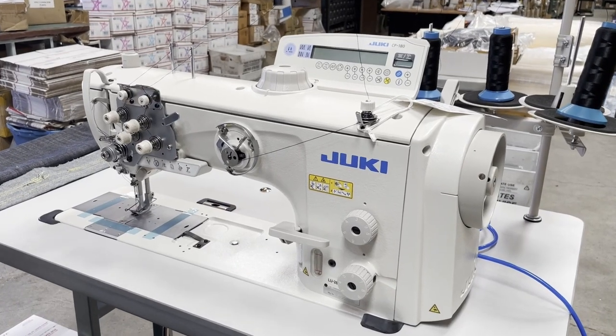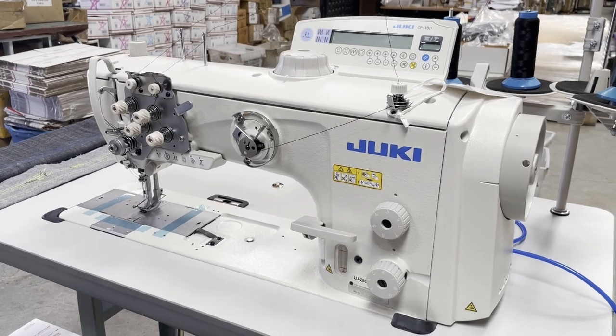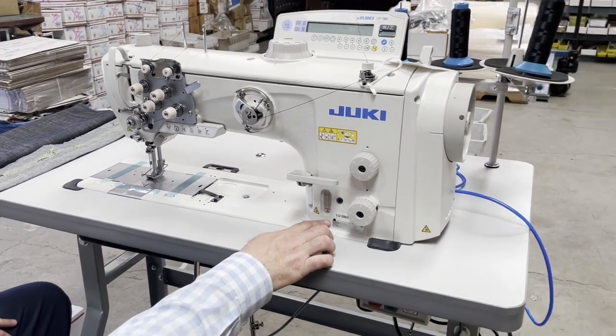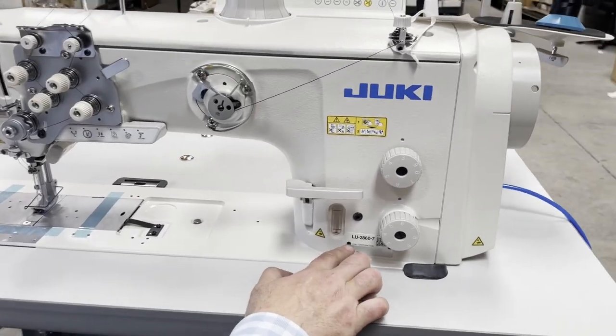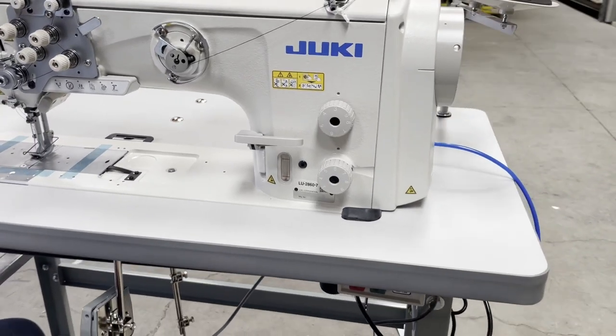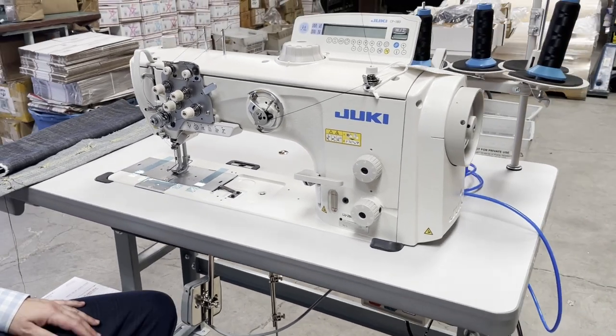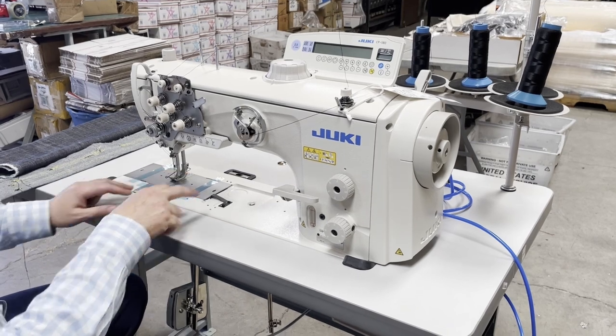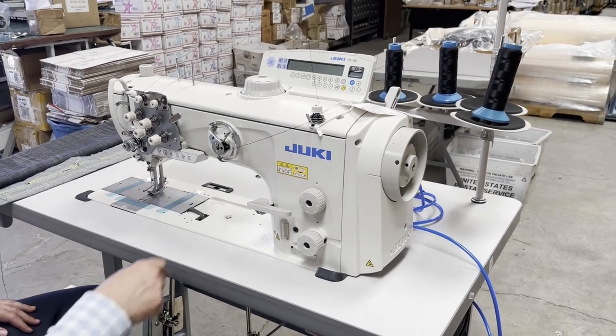Hello everyone, this is David from goldstartool.com. Today we are going to be doing a trial on a sewing machine LU2860-7, a super extra heavy duty, a little bit long arm, double needle walking foot sewing machine made by Juki.